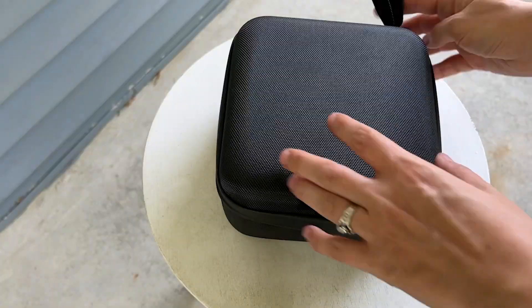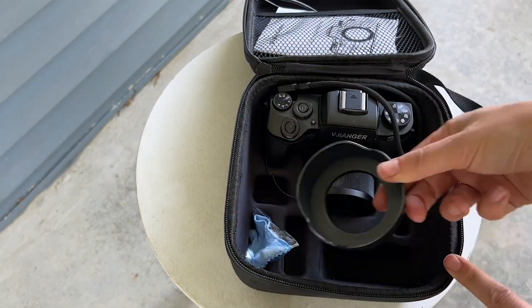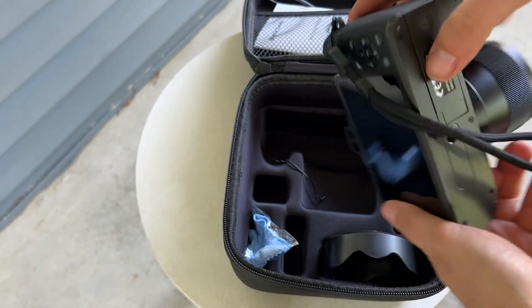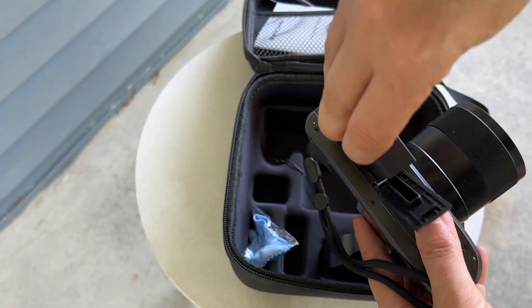Hi, I'm Katie with WTI. Are you a beginner photographer, or maybe you're trying to get your kids into photography? Well, then you should definitely check out this digital camera by Vajanger. This is especially made for beginners.